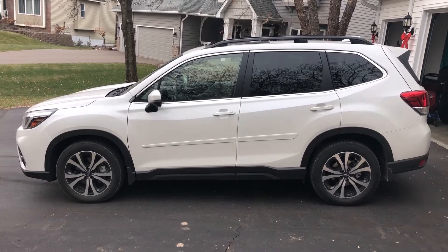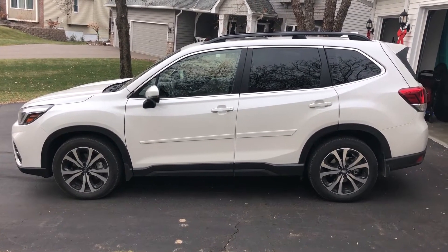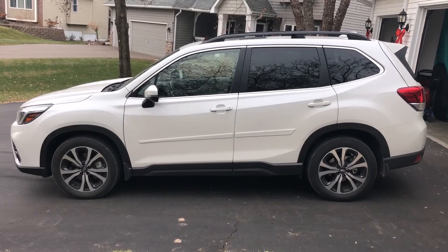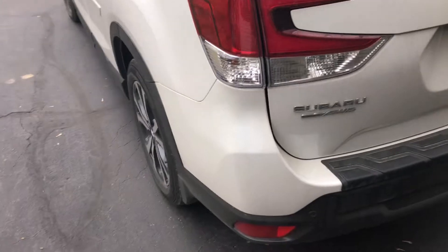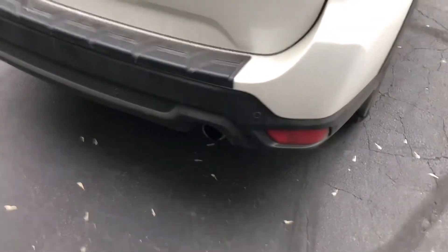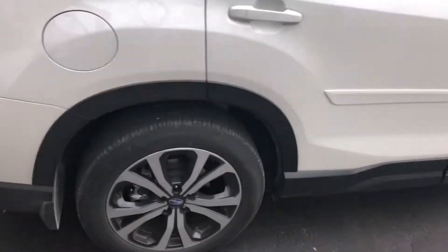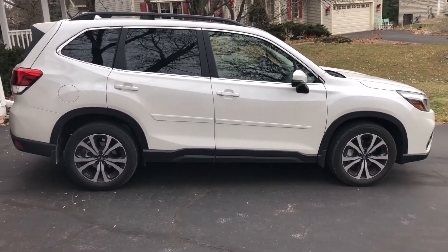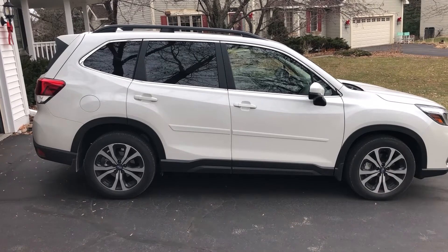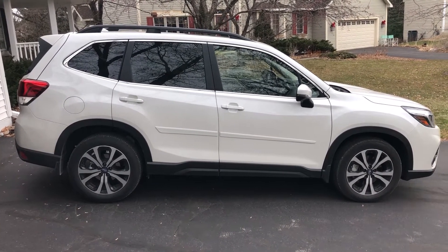Today I'm going to be changing the oil on a 2020 Subaru Forester Limited — it's due for its first oil change. This is the non-turbo edition, of course all-wheel drive. It's the one with the single exhaust, so we do not have dual exhaust this year, and it takes 4.8 liters of 0W-20.